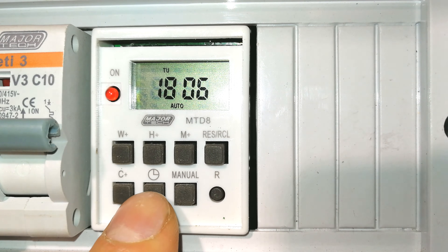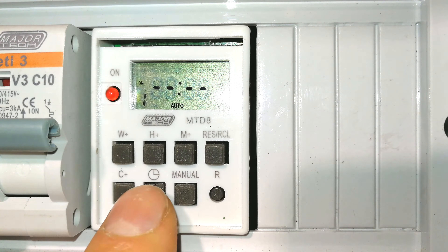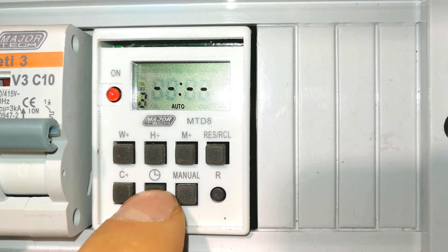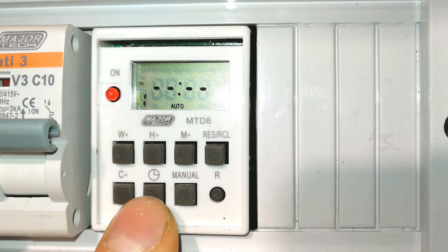The next step is to set the timing sequences. Press the timer button and toggle through — you'll see: one on, one off, two on, two off, three on, three off, and it goes up to eight. This means you have eight individual programs which work independently of each other.